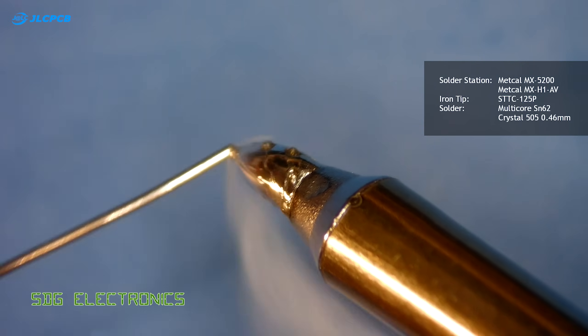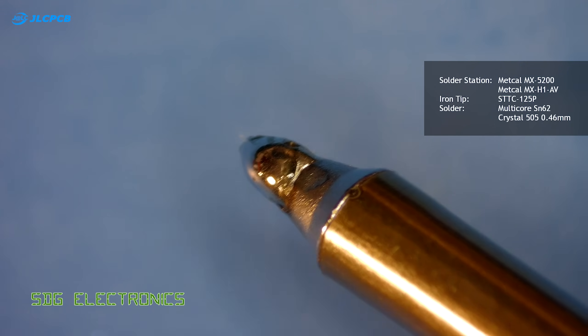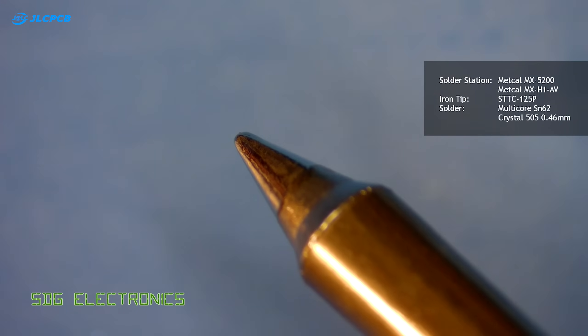Before you start soldering you just want to make sure that your tip is nice and clean and that you're able to tin it properly, and then just give it a wipe before you start soldering.